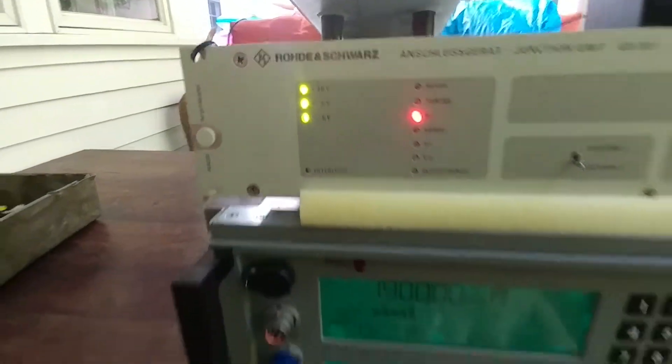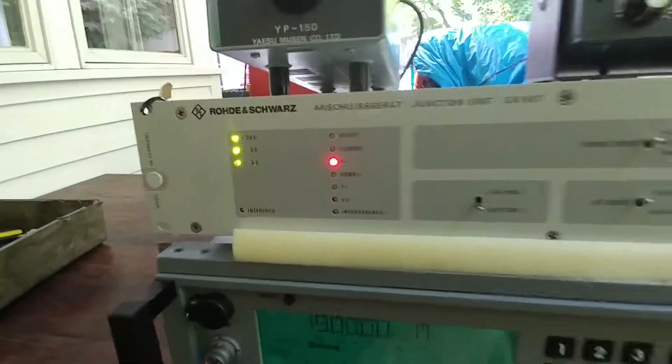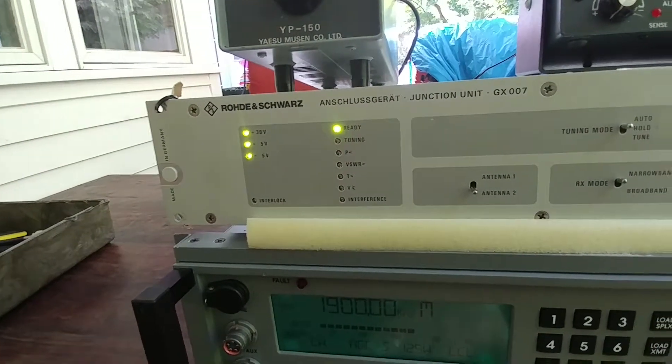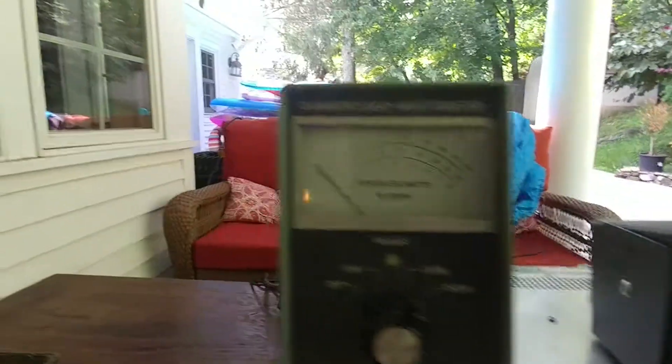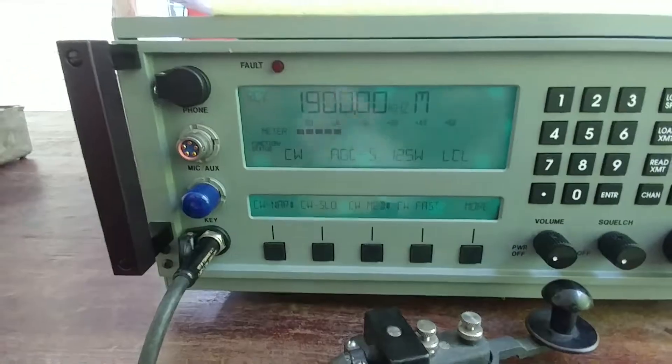When I unkey and there's no power, it always says 'low power.' But now when I key up, it immediately says 'ready' every time. Power is good, SWR is good. It has now remembered exactly all the LC combinations.